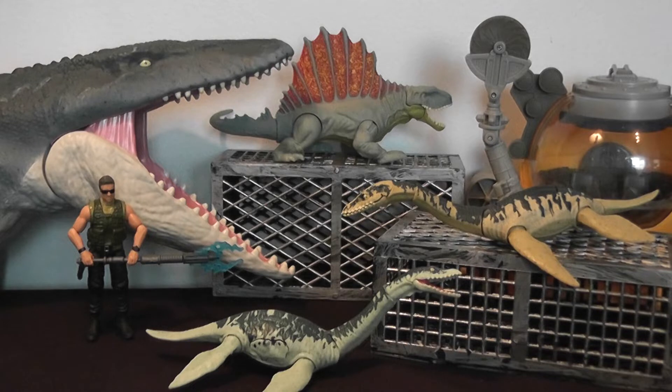Plesiosaurs lived in the Jurassic period, which is a very nice nod to Jurassic Park — a Jurassic period creature. So we've got another Jurassic critter to add to the lineup.